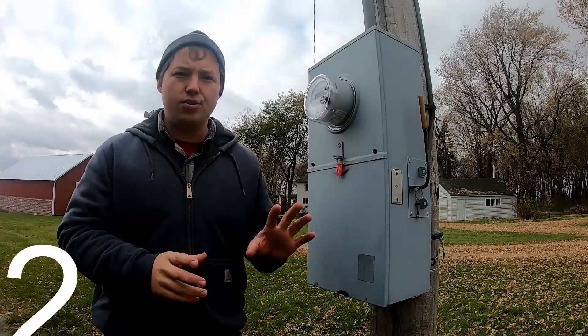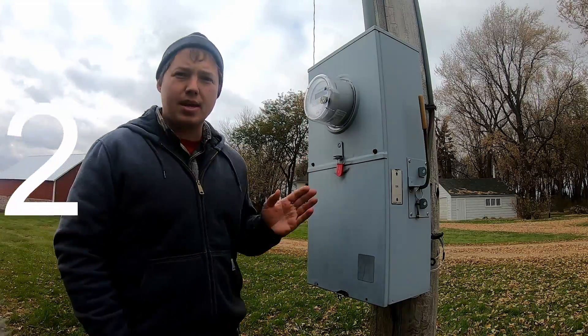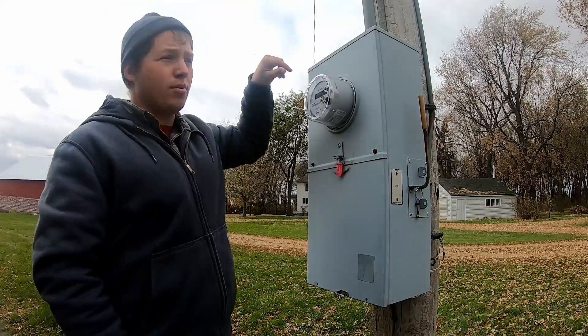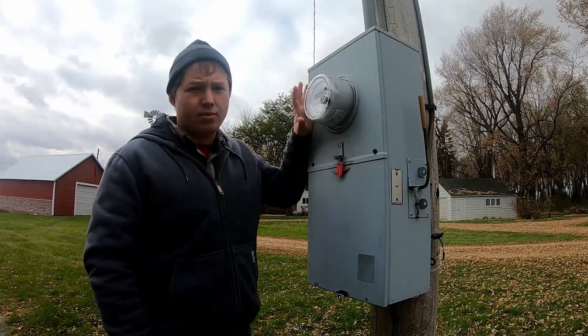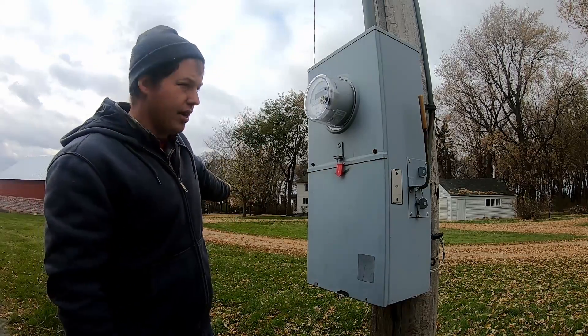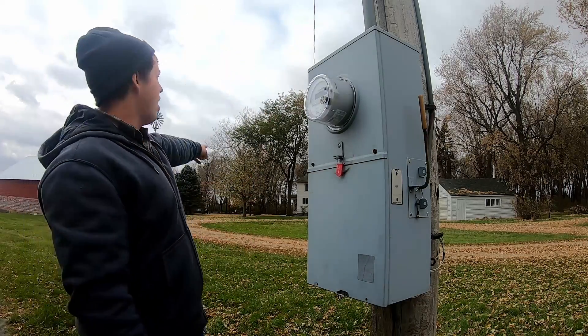We're out next to where the power is first coming into this property. We have the power coming down from the transformer on this pole through the electric meter, and then it goes to its final destination, which is the house right over there. It actually comes down and back up and across.